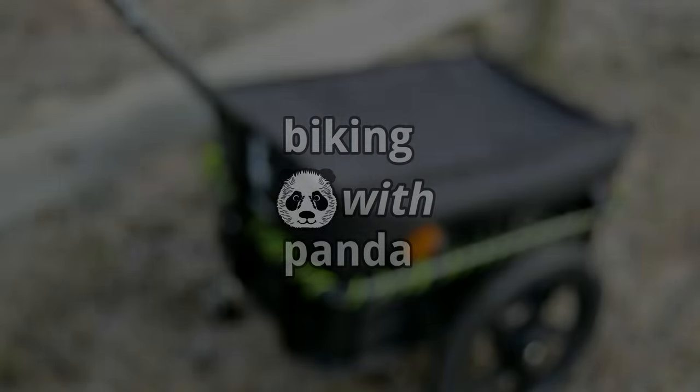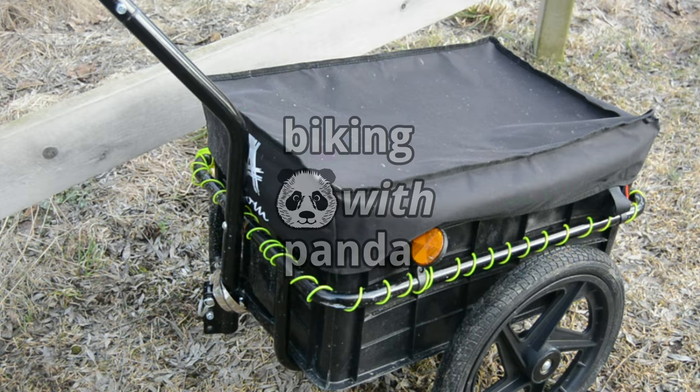This is a review of my awesome bike trailer, previously used in my LED build episode. I've used it a few times a week for grocery runs for the entire year that I've owned it.